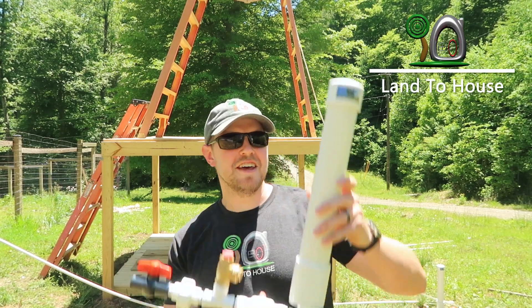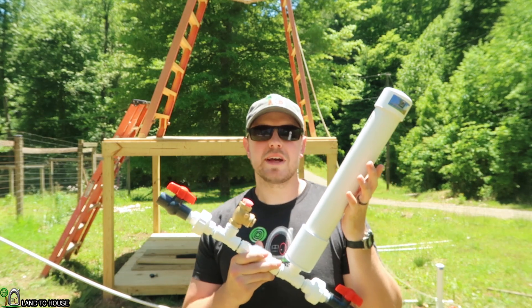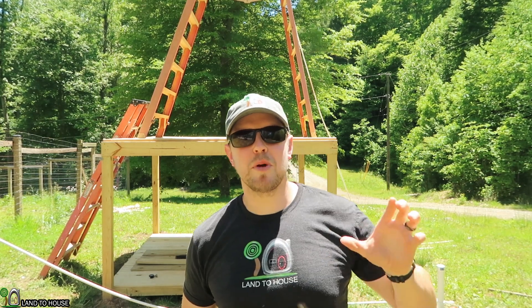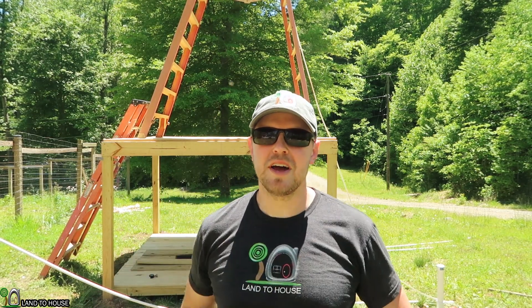Hi, I'm Seth with Land The House, and this is a Ram Pump — a water pump that requires no fuel or electricity to pump water uphill. In this video I'm going to show you what happens if there's not enough back pressure in your delivery pipe pushing down on the Ram Pump. Let's head over to the setup and I'll show you what we've got.